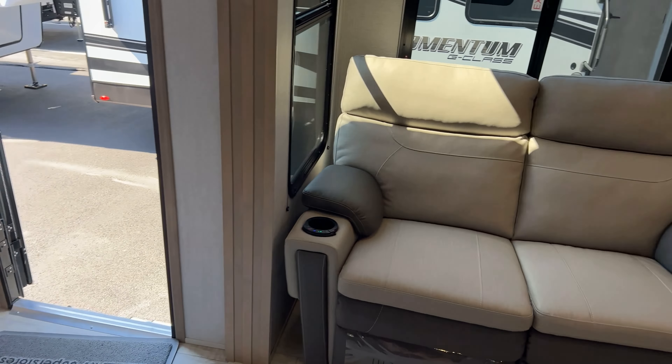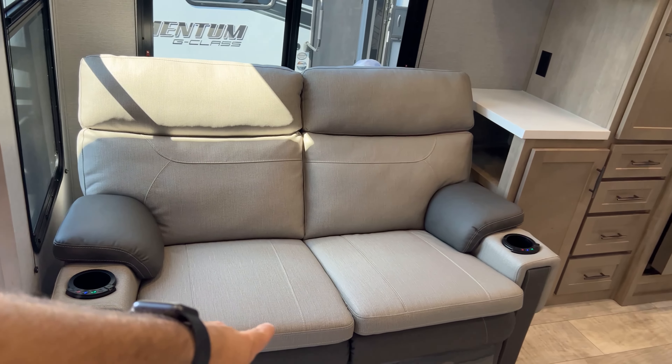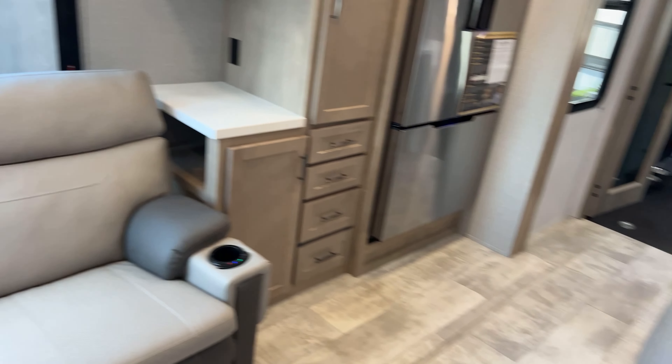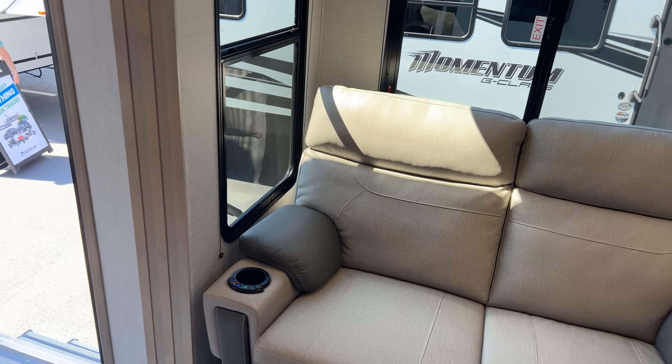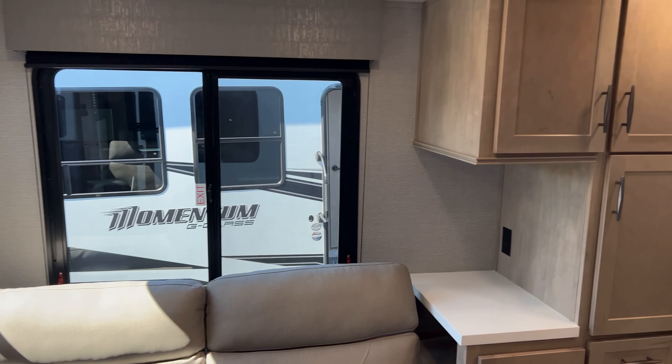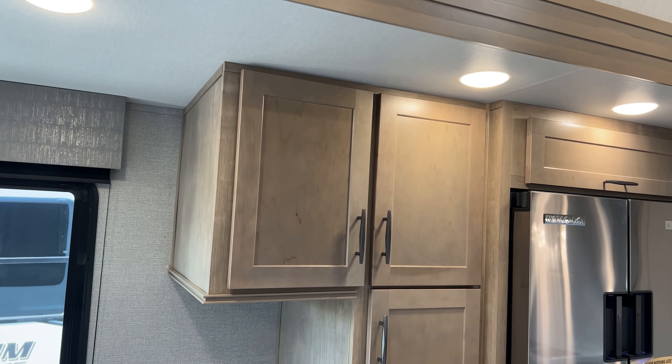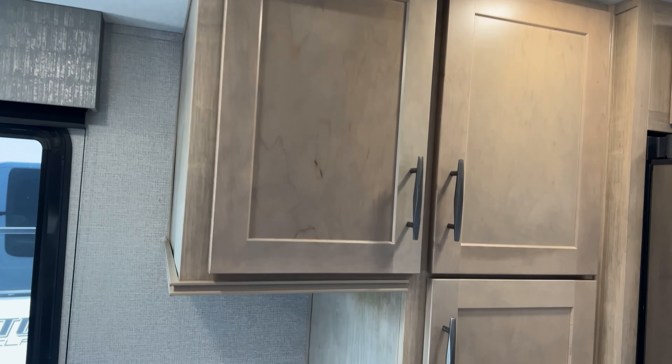You could even remove one of the seating pieces and put a desk in to make it a full working space if you needed to. Moving on, we are going to move over here to the kitchen area.